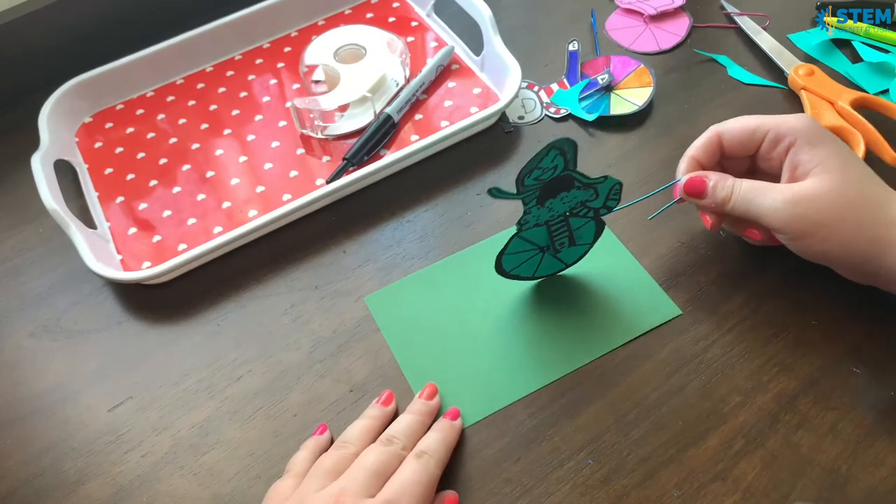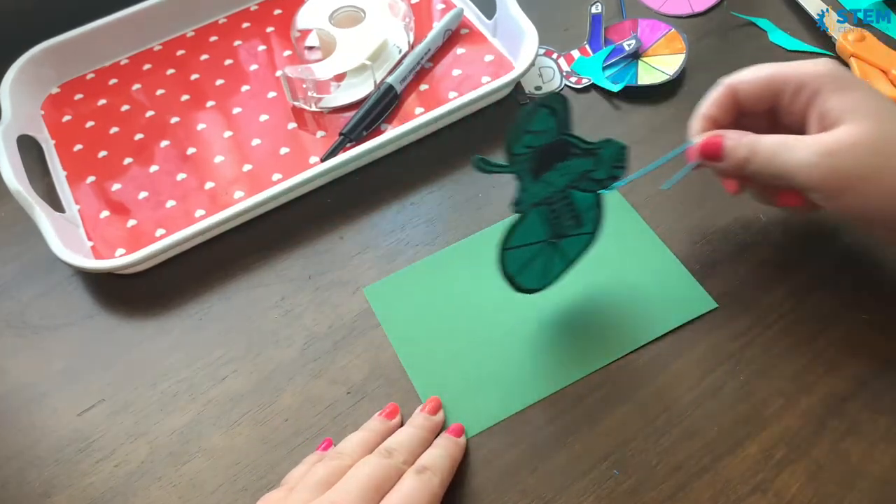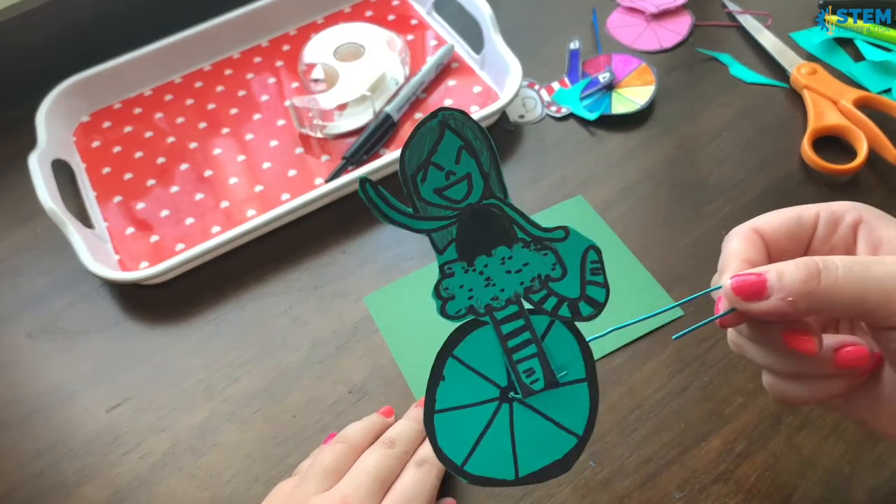If you grab something like a piece of paper or a piece of cloth then it will roll. And that's pretty much it for this project. Thank you so much for following along with this tutorial. I hope you had a bunch of fun making your own unicycle acrobats — if you do make one please share because I would love to see them. I hope you all have a great week and I'll see you in my next video. Bye!